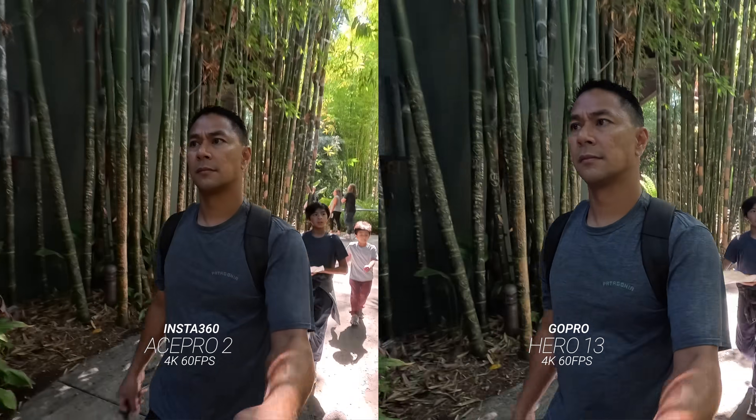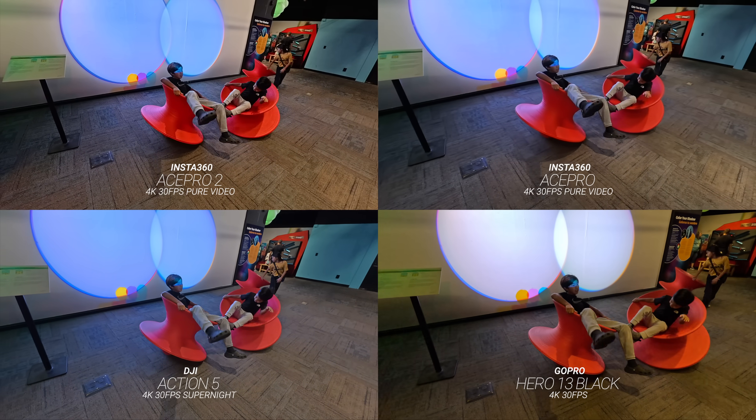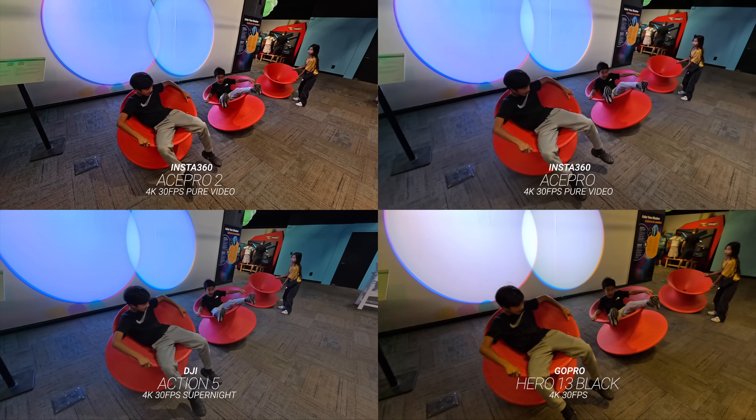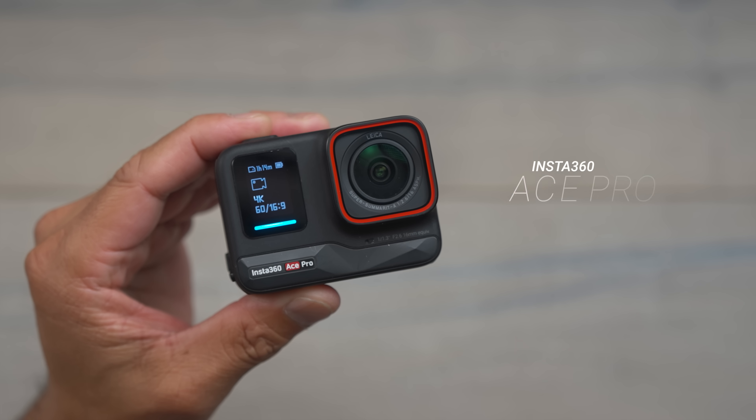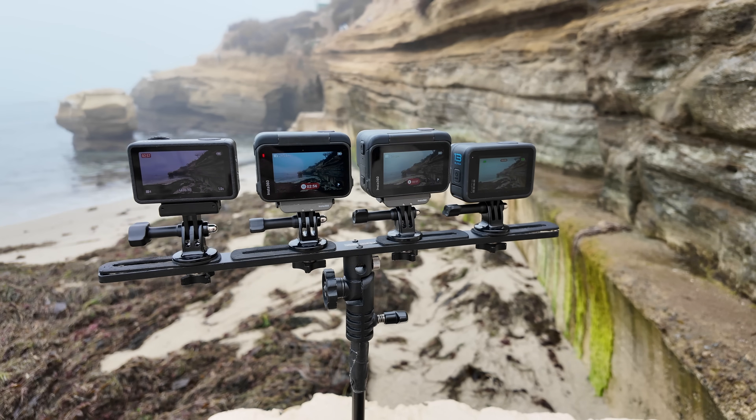I've been using the Ace Pro 2 for the past couple of weeks. In this video, I just want to go through all of the new features that the Ace Pro 2 has compared to the previous model, the Ace Pro 1. I'm also going to have more in-depth videos going into a lot more detail between the Action 5 and the Ace Pro 2, as well as the GoPro.